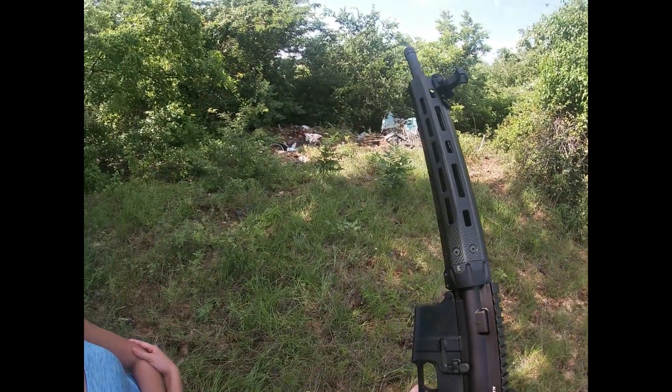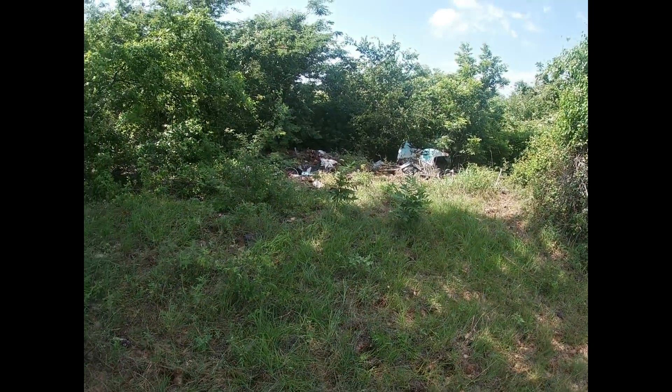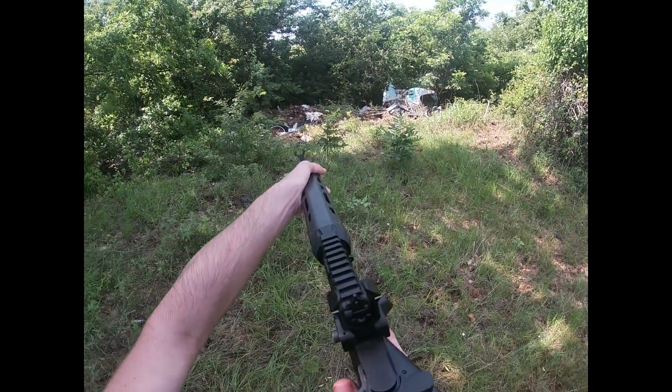Alright, ready? Yeah. Okay, I'm gonna shoot the Dr. Thunder. Let's see if these are at least sighted in enough to hit those.